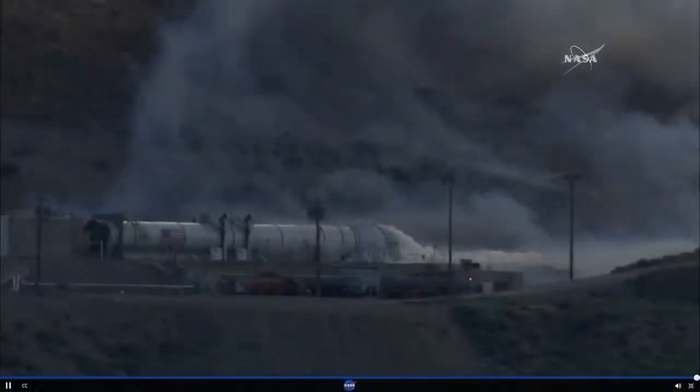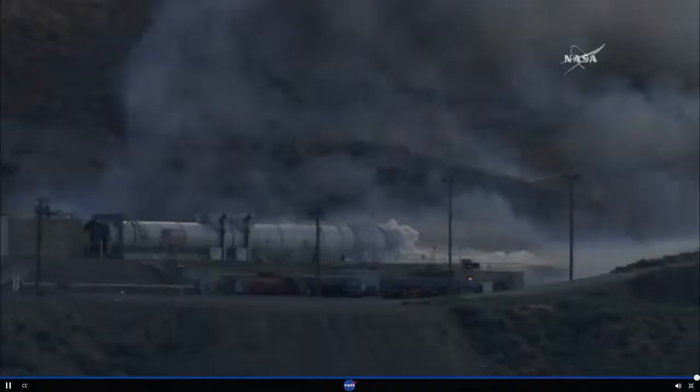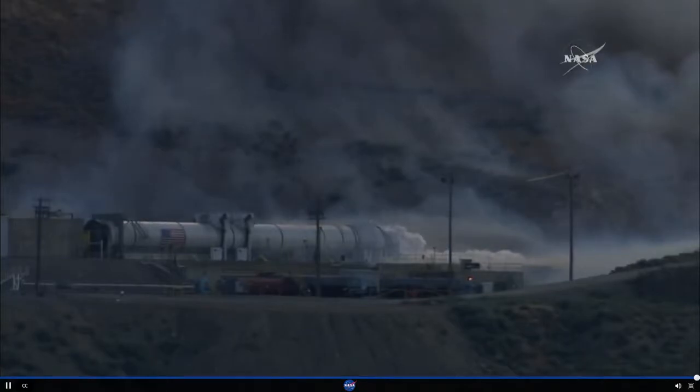Thanks so much, Alicia Carrillo here, a NASA Orbital ATK engineer. I experienced it from the bunker, and this time experiencing it outside the Engineering Support Center.